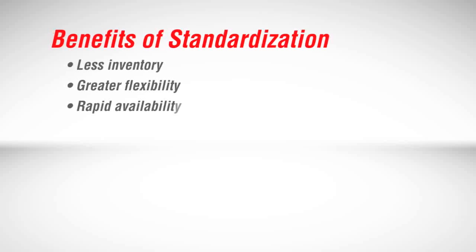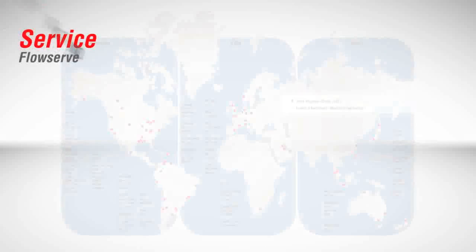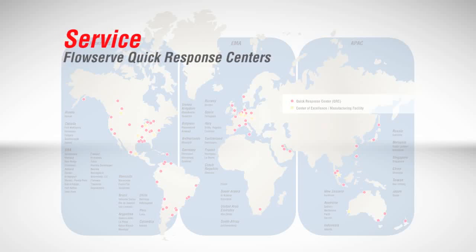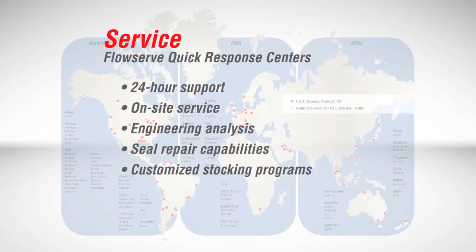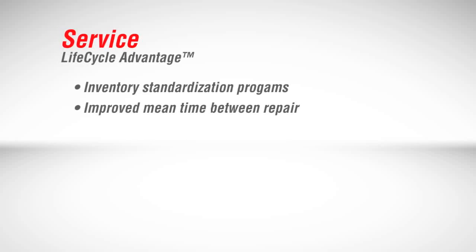Facilities that standardize with ISC2 seals will immediately benefit from less inventory, greater flexibility, rapid availability, decreased downtime, and longer seal life. As with all FlowServe products, owners of ISC2 series seals enjoy all the advantages of our global network of FlowServe quick response centers. Each ISC2 seal is backed by 24-hour support, on-site service, engineering analysis, seal repair capabilities, customized stocking programs, and on-time delivery. Together with the FlowServe Lifecycle Advantage program, ISC2 seals fit perfectly into an inventory standardization program that can measurably improve mean time between repair.